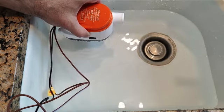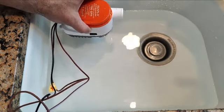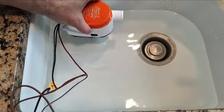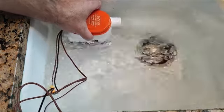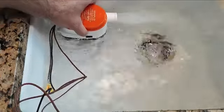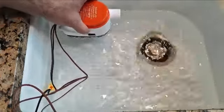To demonstrate the 1100-06 automatic, I will lower it to activate the float switch. No shortage of water pumping there.